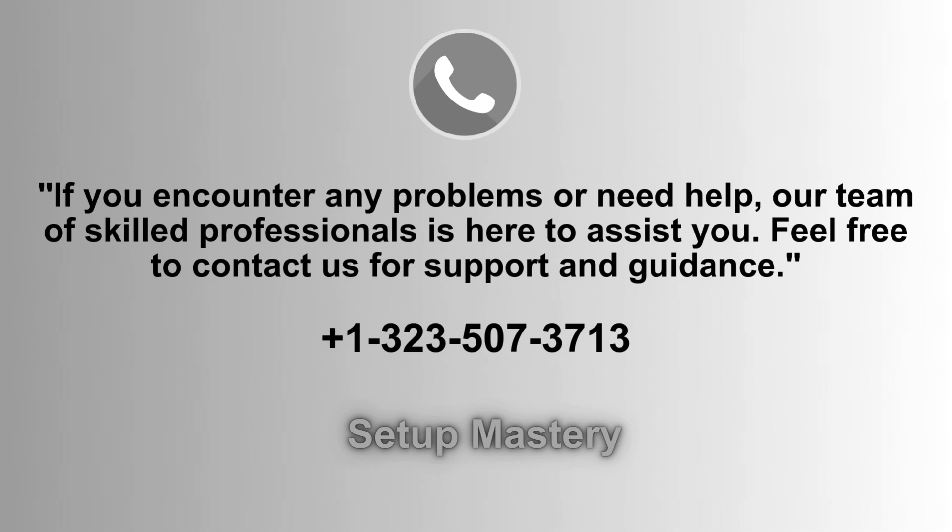If you experience any issues or require assistance, our dedicated team of experienced professionals is ready to help. Don't hesitate to reach out for support and expert guidance. Contact us anytime at 1-323-507-3713 for prompt assistance.